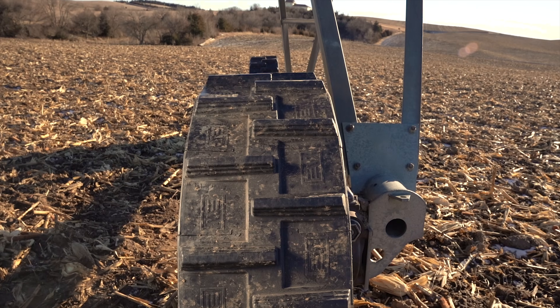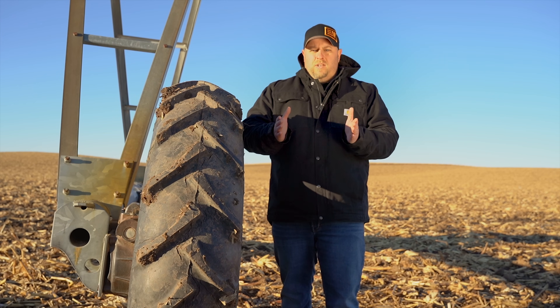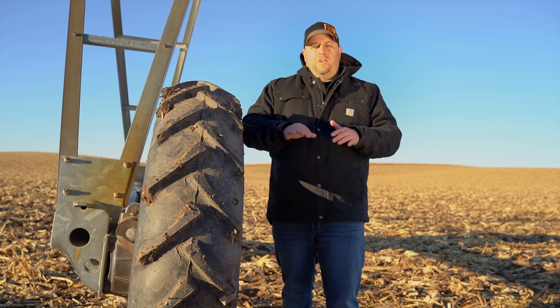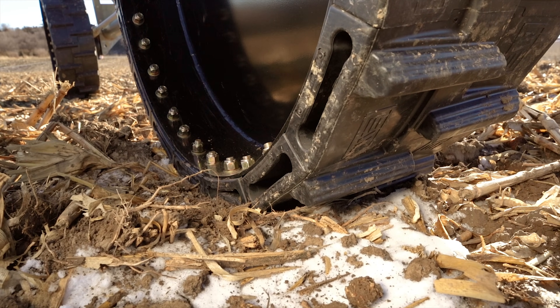If you look at our tire, it's got a flatter profile with a tendency to push dirt in because it's sloped in, and what that's gonna do is it's gonna hold more dirt underneath the tire, push it in, and basically keep the mud inside the track rather than push it out. Big difference at the end of the growing season when you take a look at how deep your pivot tracks are.